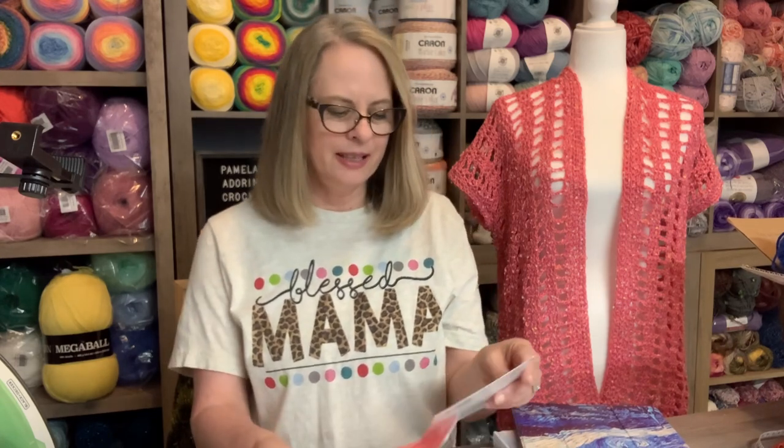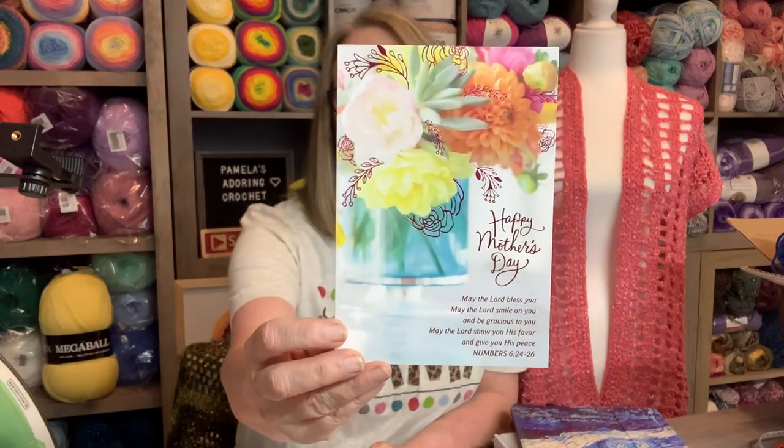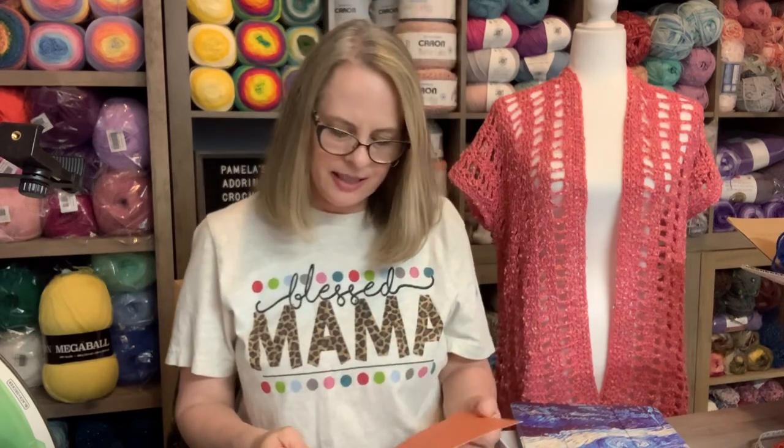I did receive some happy mail, and this is like some Mother's Day happy mail — how exciting is that? This is from Juana, and she sent this beautiful little Mother's Day card and it is so pretty. Thank you so much for that, and happy Mother's Day to you, by the way.